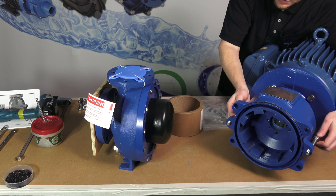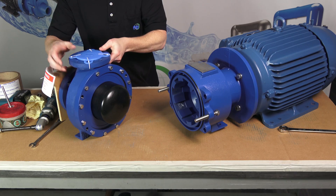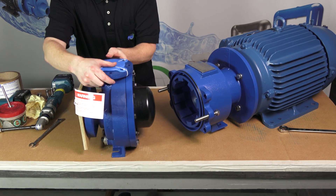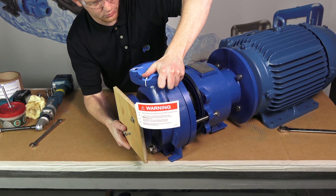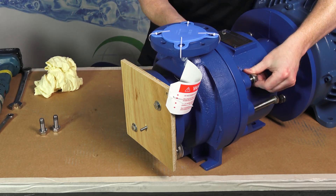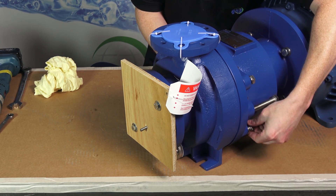Turn the two jack screws clockwise until the heads touch the motor adapter. Carefully slide the wet end towards the motor adapter until it touches the jack screws — there will be some magnetic attraction. Slowly and evenly, turn the jack screws counterclockwise to allow the wet end to slowly slide into the motor adapter.